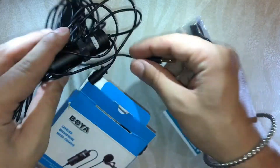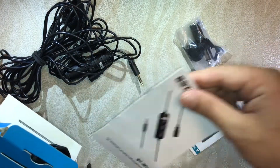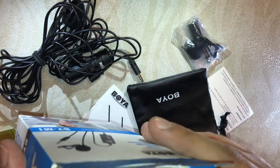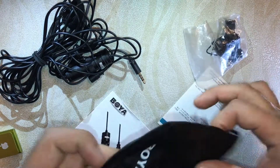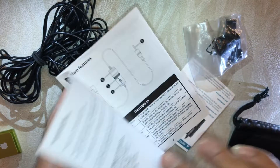Here we go — this is the mic. Let me check the other things as well. First we'll get some documentation and the leather case. That's it, we don't have anything else. Let me check what devices we're getting and read through the user manual.